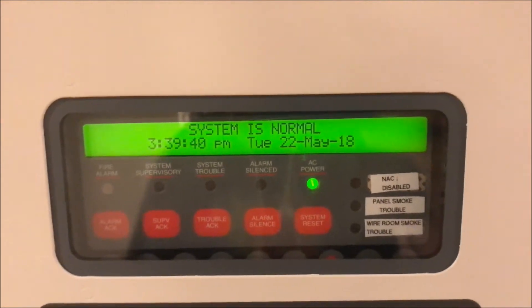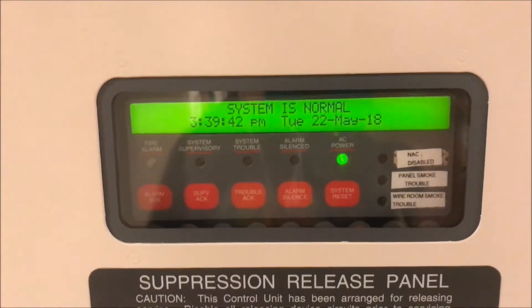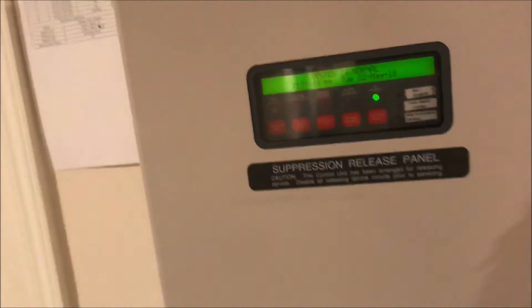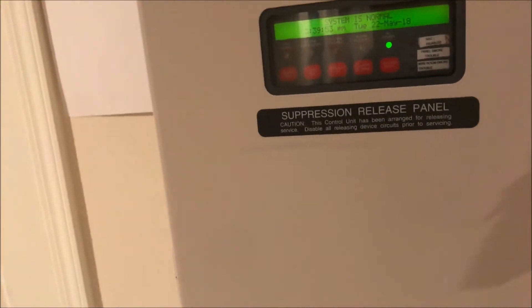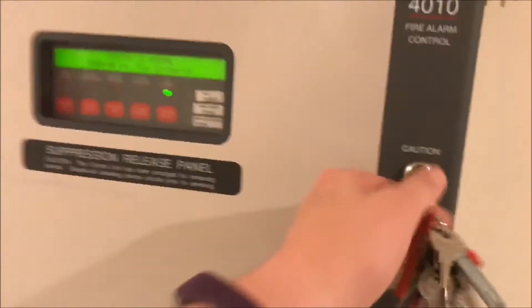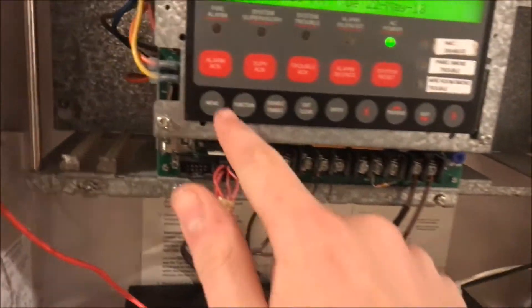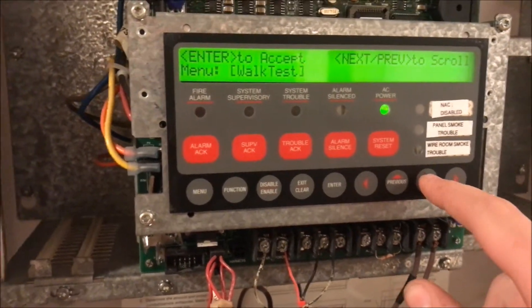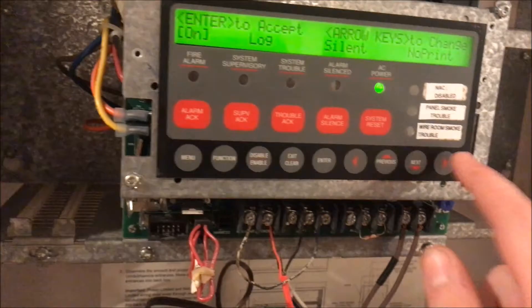Welcome again to Fire Alarms and Such. Today we are going to be walk testing my Simplex 4010 fire alarm control panel. I'm going to be using the same devices from Test 8, which is that request test by Evan Bart 410 — all the same stuff, all the same alarms, all the same pulls. We will be testing everything on the system today. I've already logged in to Level 3 on my panel, so we're going to go right to walk test and set it to on.